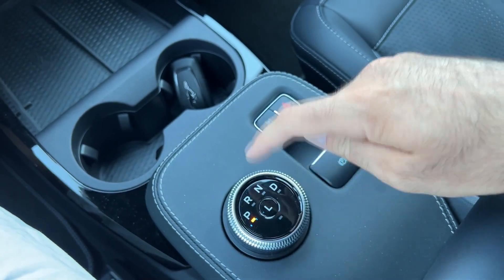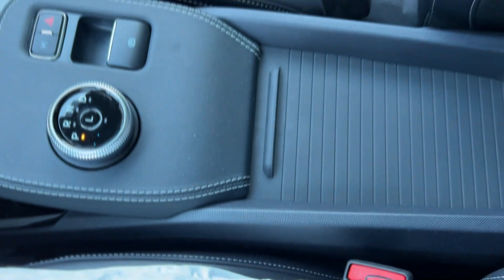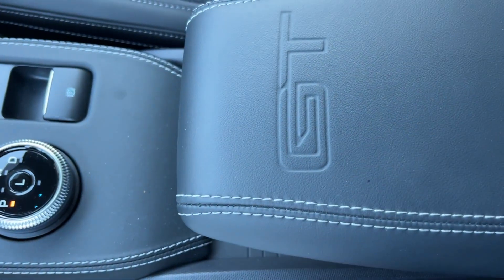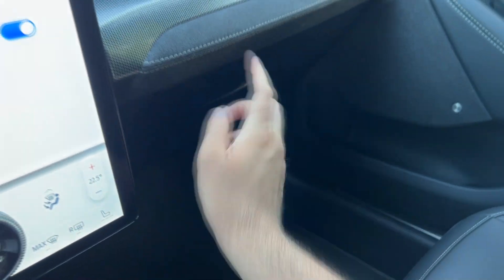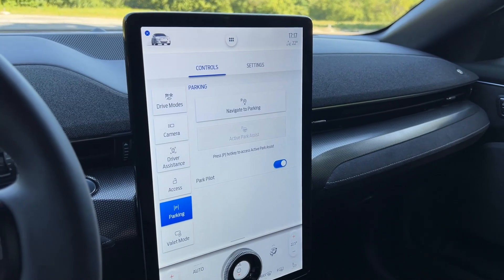If you're driving without one-pedal drive, pressing L gives you additional recuperation. The GT lettering is here, along with a nice leather armrest that opens to reveal a 12-volt power supply and decent storage space. There's also an additional storage area and a glove box lined with Alcantara.